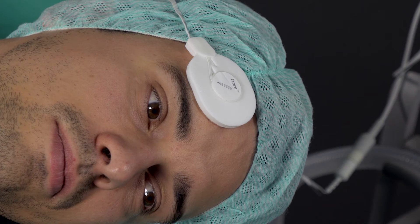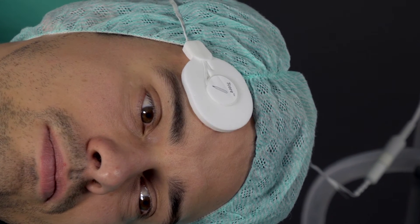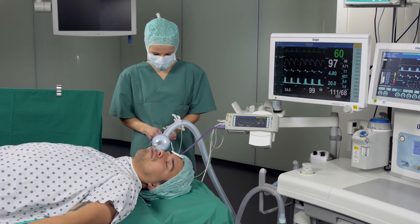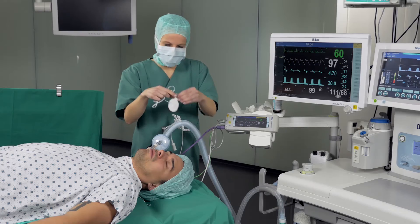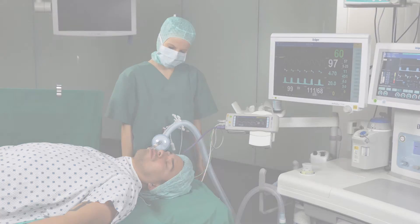After the sensor has been applied for a maximum of 24 hours, the T-core sensor should be removed and replaced with a new one if necessary. In this case, loosen the connection of the sensor to the adapter first. To remove the sensor, hold it on the strain relief and then slowly remove it by pulling towards the centre of the forehead. The sensor may be disposed of with regular hospital waste.